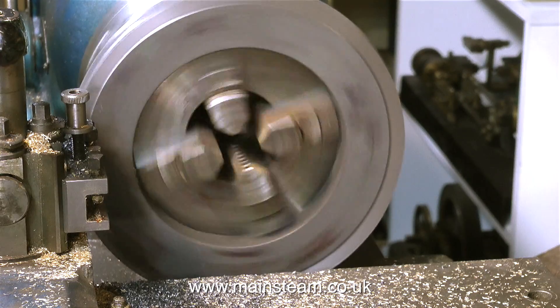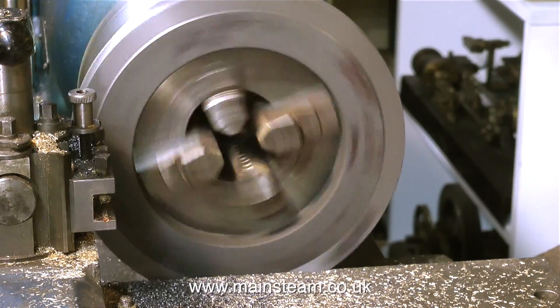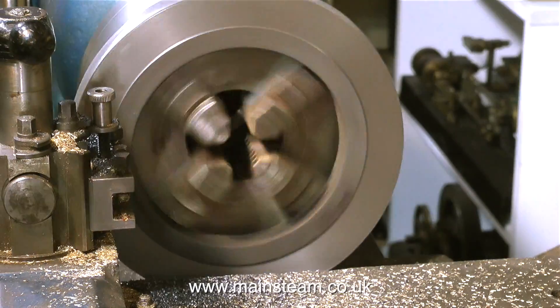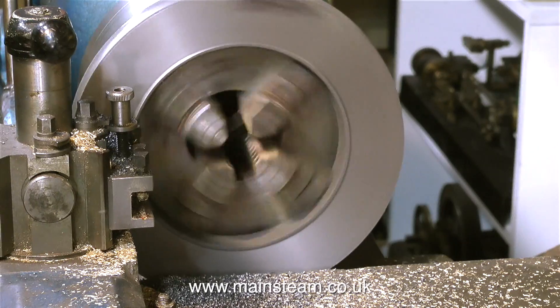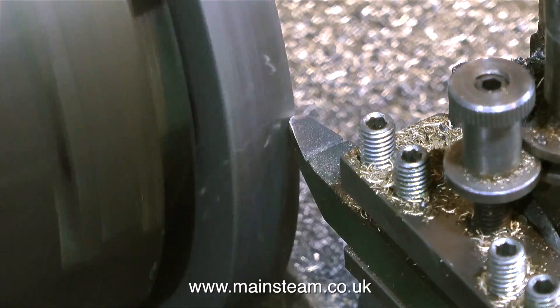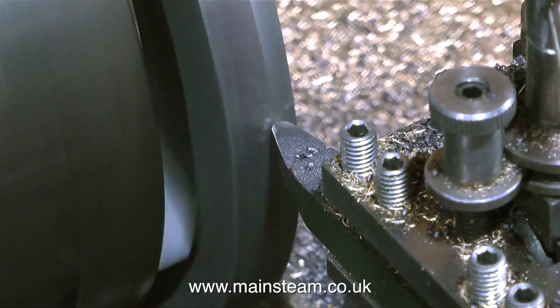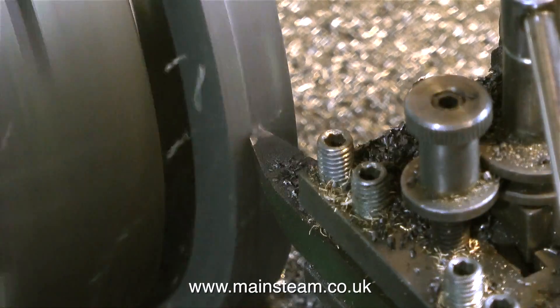Currently this image is running at normal speed, but not for long — I'm going to speed it up. It's now running at 2000% faster than it was, and you can see the tool actually cutting the metal. I'm using a round-nosed tool mounted in the tool post at 90 degrees to the work. And this is another round-nosed tool mounted in line with the work, and I'm using this tool to take a rough cut on the outside edge.